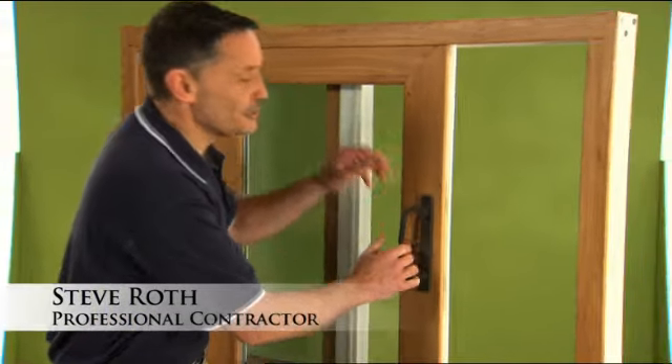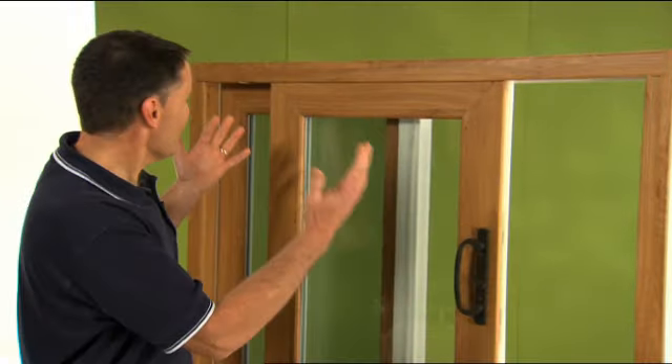Hi, I'm Steve Roth. Let's take a look at the mortise latch adjustment on your patio door. Now this is a rather small patio door, but we're just using it for demonstration purposes.